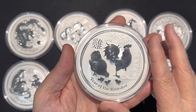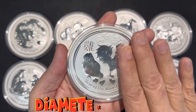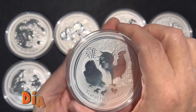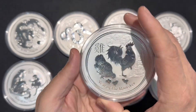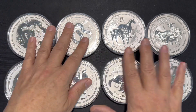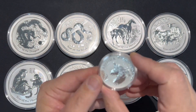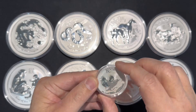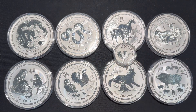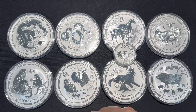The 10 ounce coin, for me, gives that very large planchet and you're able to see the details of the coin so much easier just by a glance. In comparison, a 1 ounce coin — as you can see — is very much smaller. The 10 ounce is, obviously, 10 times larger.